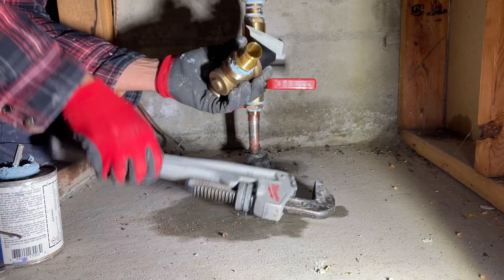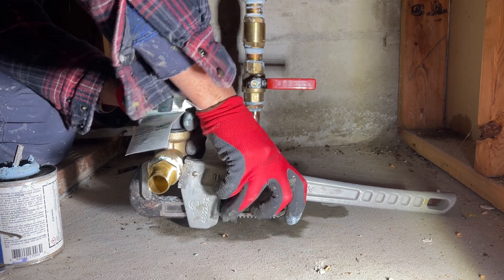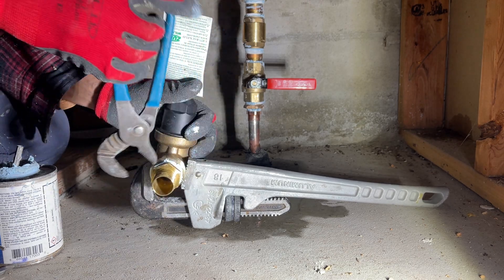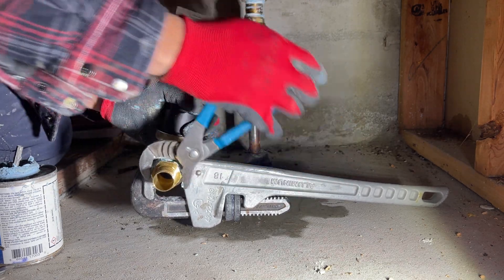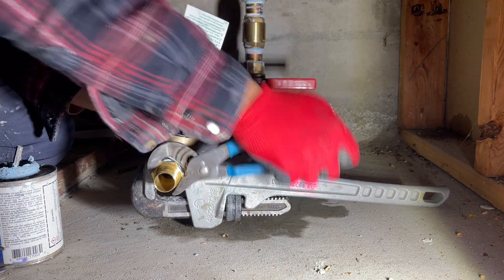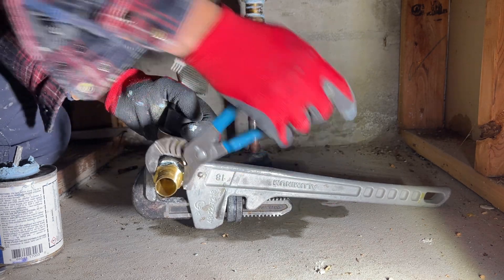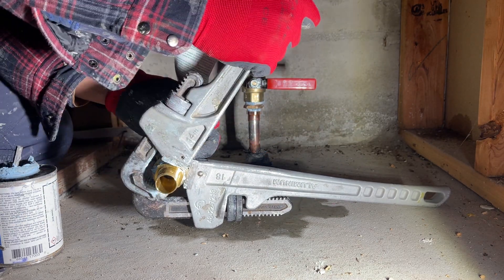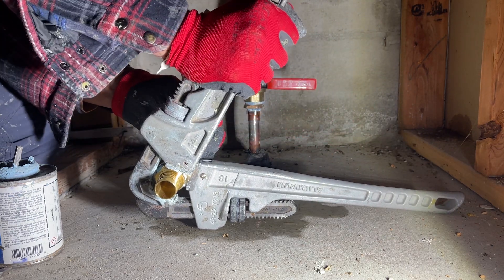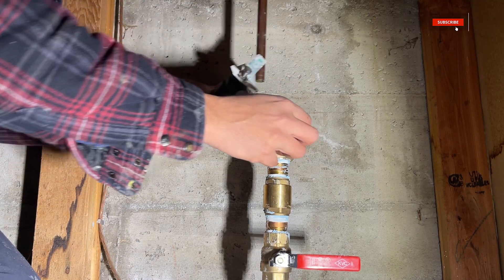For example, you can shower while your clothes washer is running. High pressure in plumbing systems causes many issues such as leaking or banging water pipes, leaking faucets or water heaters, and it reduces the lifespan of equipment in the system.